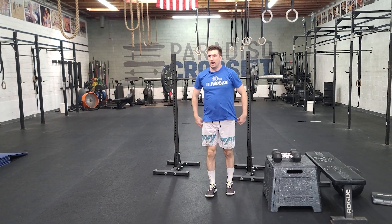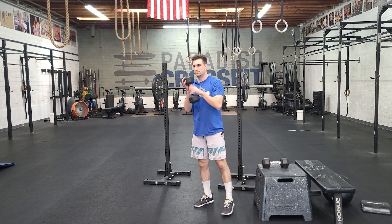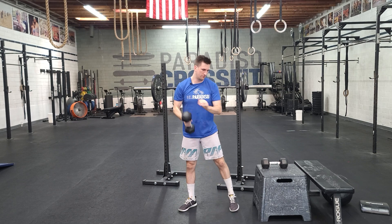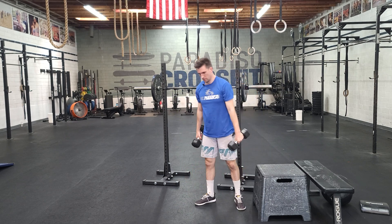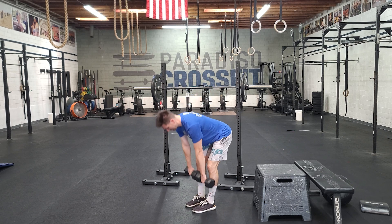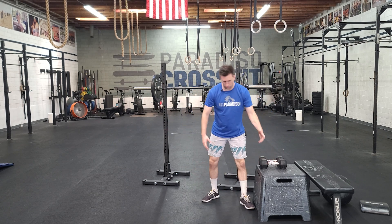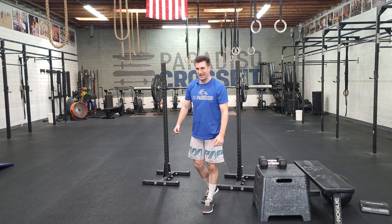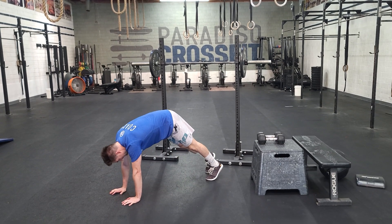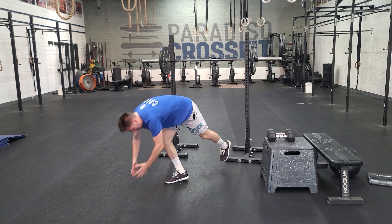From there, goblet squats and RDLs. The goblet squat will be one dumbbell, holding a tall front rack position, down and up. For RDLs, we're gonna have two dumbbells, keep them close to our body — nice little hinge. Remember, this should be as hard as you want, but it's our first piece, so don't go crazy with the speeds and weights. Last thing in this part will be a plank jack — bounce your feet out and in while maintaining that plank position.